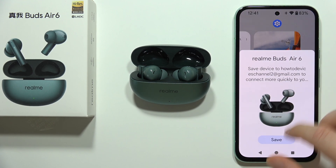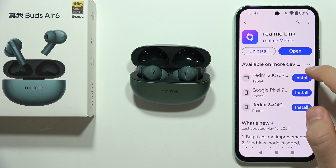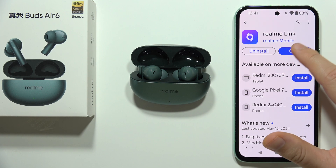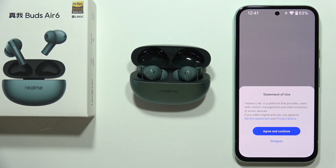I can highly recommend you to also connect these earbuds to the Realme Link application, because this will unlock a lot of functions of these earbuds. Open the Play Store, search for this phrase, and simply download and install the application.